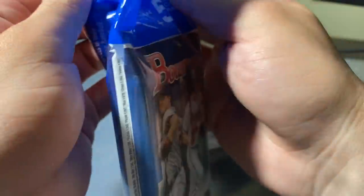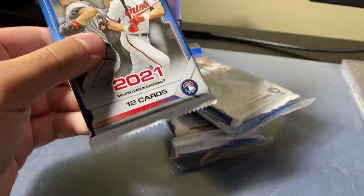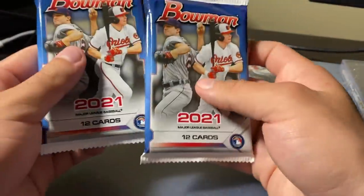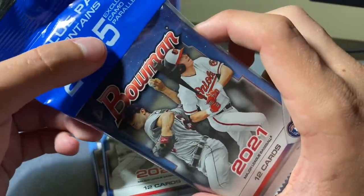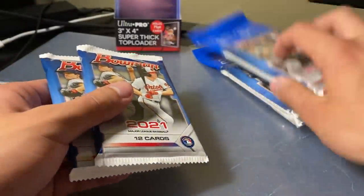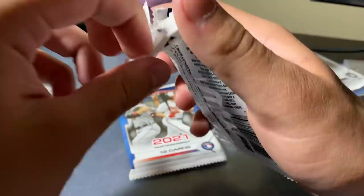Thank you so much for sponsoring this, brother. I appreciate you so much, man, for sending this in. We got the security tag here. So we get two packs of Bowman — two Bowman packs plus five exclusive camo parallels. I'm guessing the camo parallels are in here because there's no separate pack. So let's get into it. This is number one. Are these worth it for 10 bucks? I guess we will see, guys.